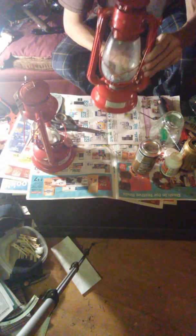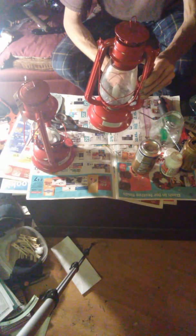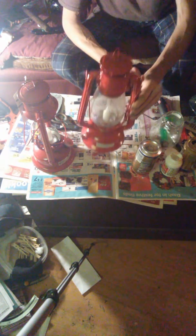Five hours per candle. One pack — thirty hours. One box of candles gives you thirty hours from one lantern. That's the JB Bushcraft candle lantern hack with Dollar Tree items.